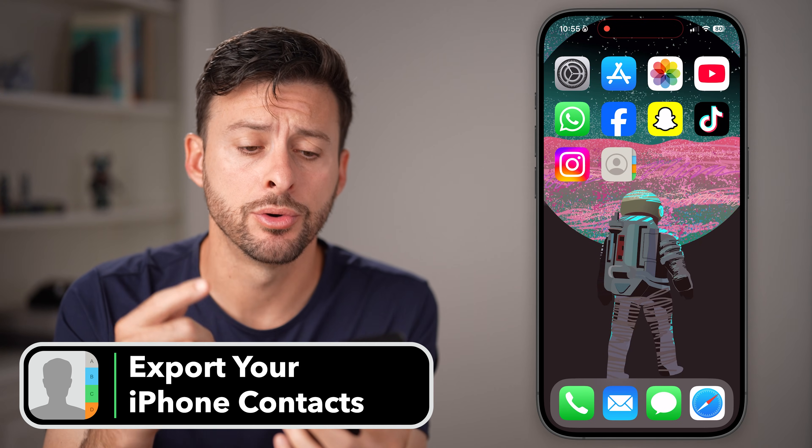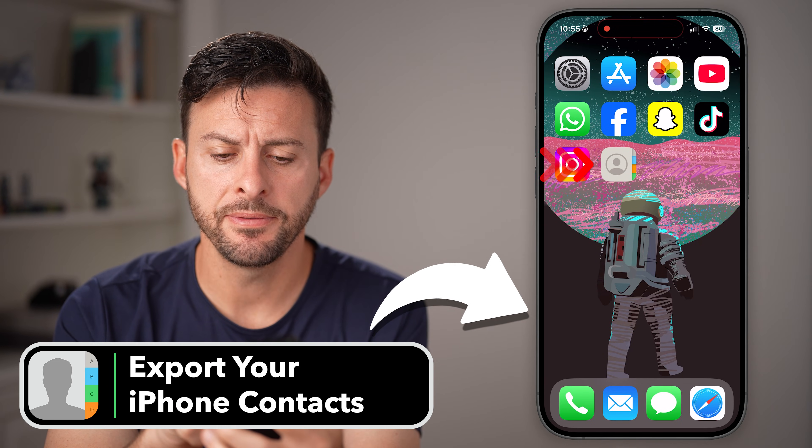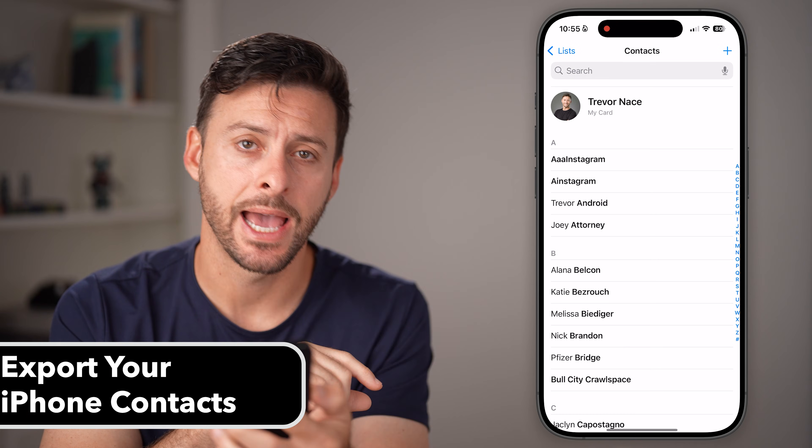Here's how to export your iPhone contacts. If you're on your iPhone, just open up the Contacts app.